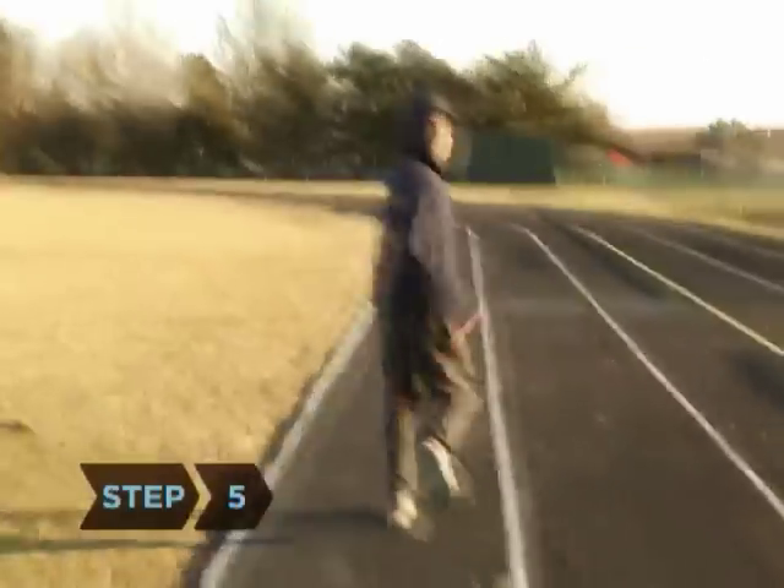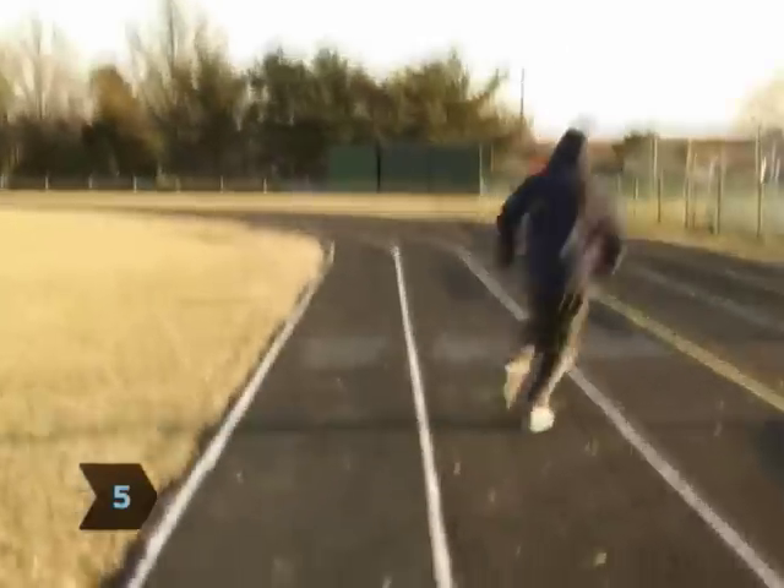Step 5. If a team or a group of runners is using the track, stay in the outermost lane, or ask their coach which lane you should use.